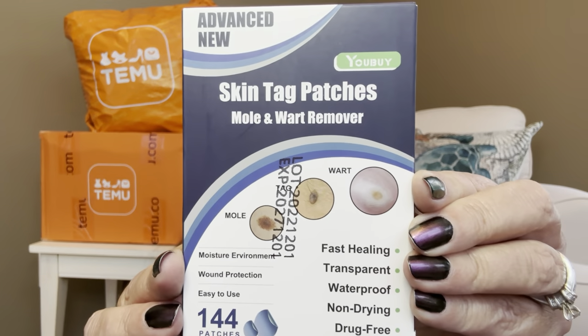The next item is $3.99 — these are advanced new skin tag patches for mole and wart removal. There are 144 patches in here. I don't know how they work but I have a couple of little skin tags on my neck, and I thought if these really work that would be awesome — then I don't have to go to the dermatologist to have them removed. That was everything in that first bag.